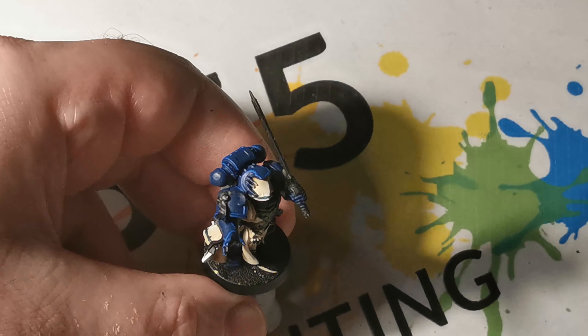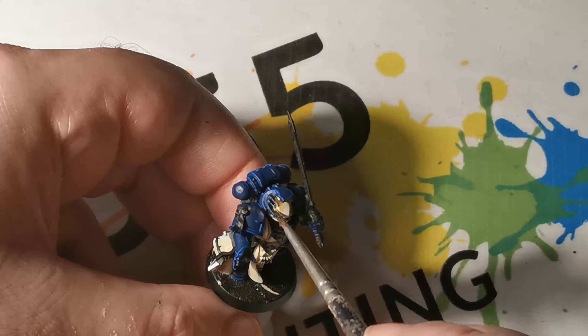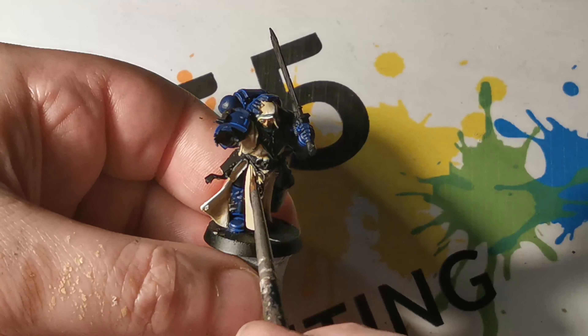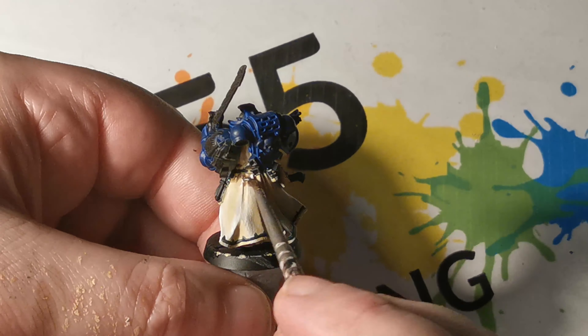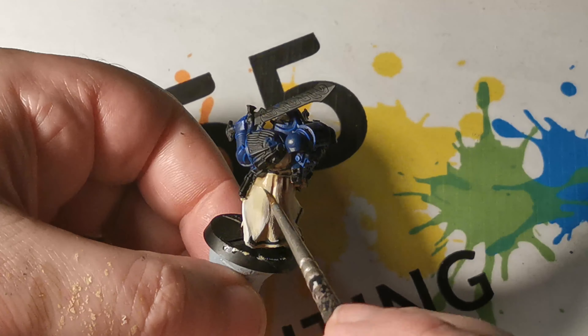Once this was dry, I then applied Recon Flesh to the face area, but I left the area where we applied the Pallid Wych Flesh alone, and we'll get to that later on.